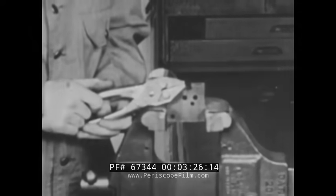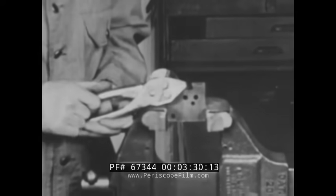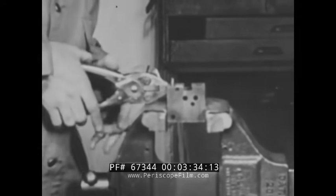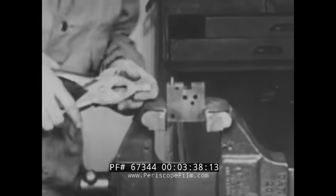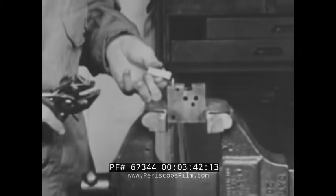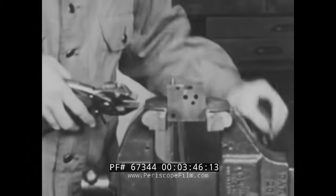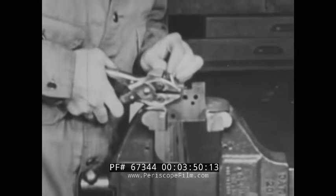Notice the parallel vise grip of the Bernard parallel jaw pliers. These pliers with long thick jaws are used for holding pieces of stock where a good grip is necessary, and where deep teeth marks on the stock are undesirable. An added feature is the strong cutting jaw, located on the side of the pliers.